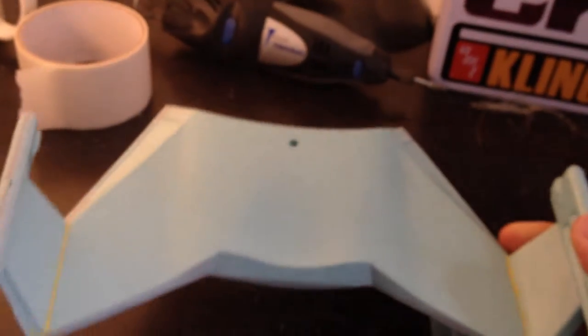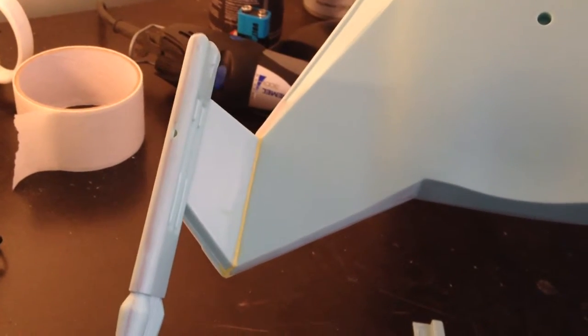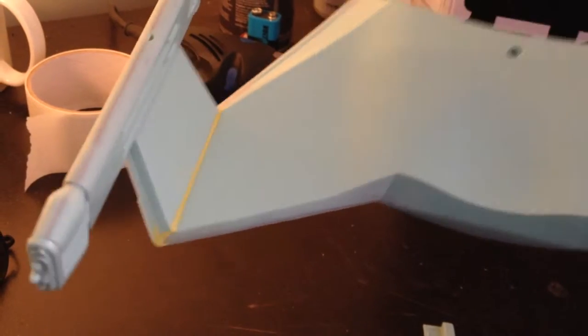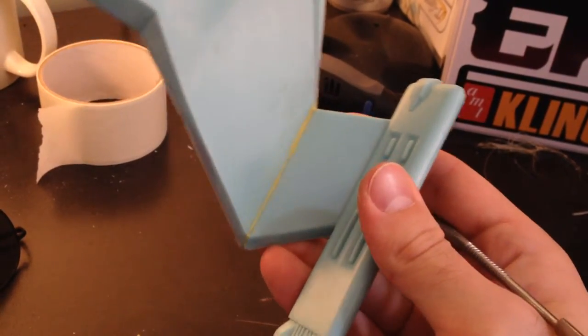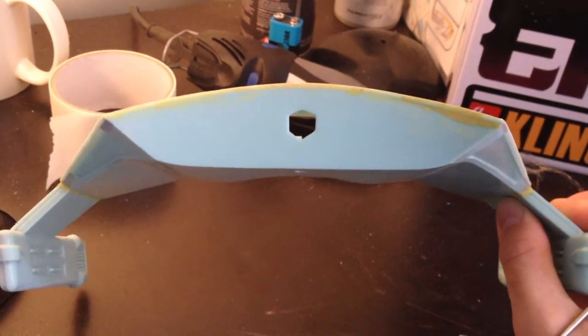I've already finished with the main hull here. I used a combination of Tamiya and epoxy — the yellow stuff is the epoxy and the grey stuff is obviously the Tamiya. It's really good; you just thin it out with a bit of water and you've got a really good gap filler. These ones were real bad.